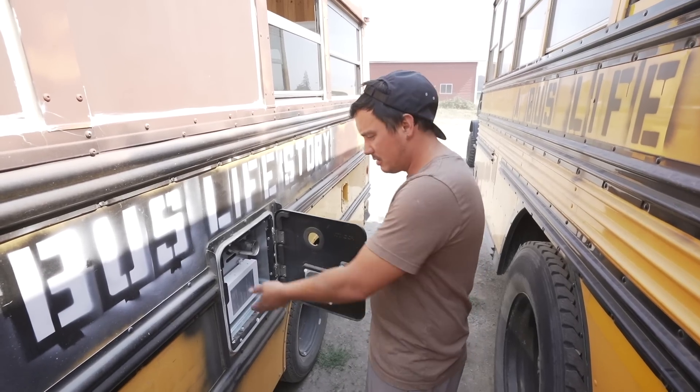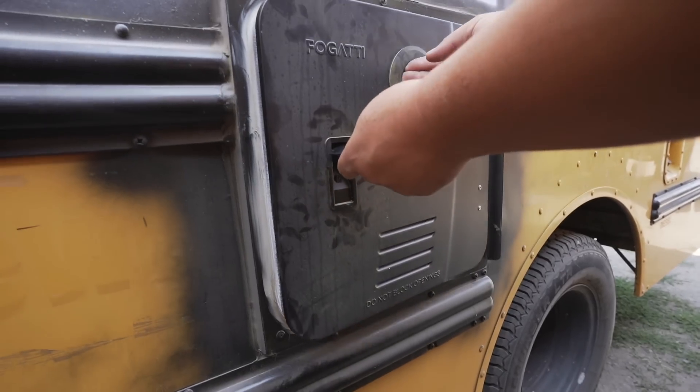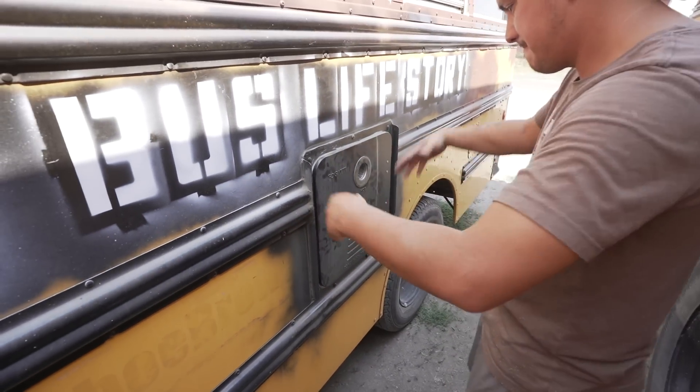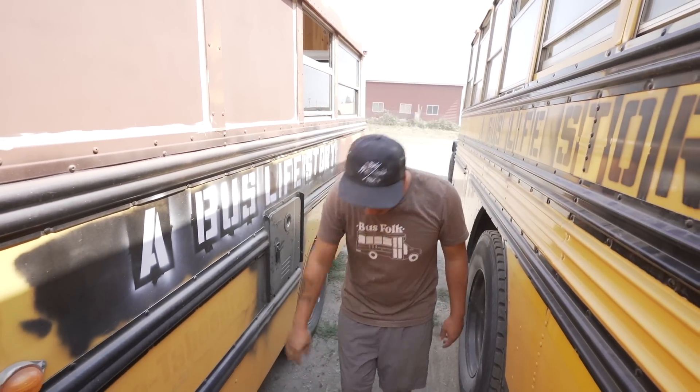Water heater installed — boom! Going to line that exhaust up. It's a bus bolt. Let's get it.